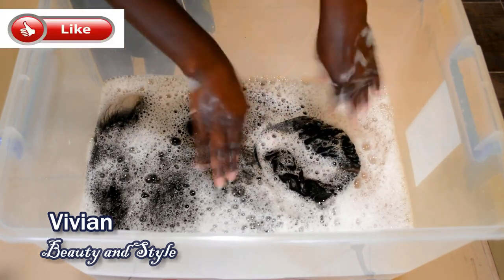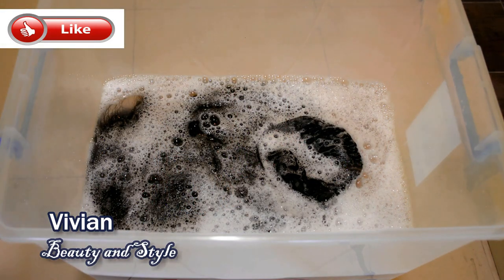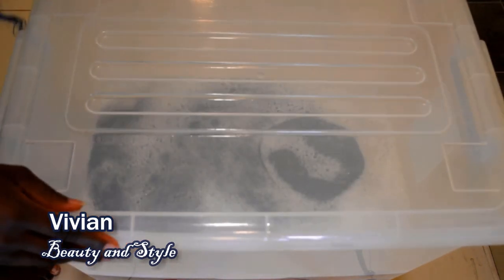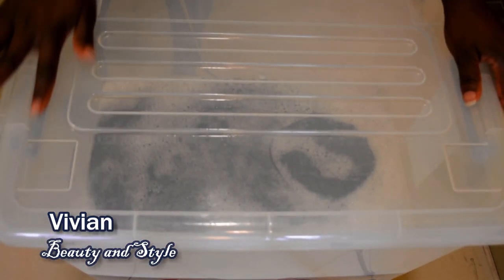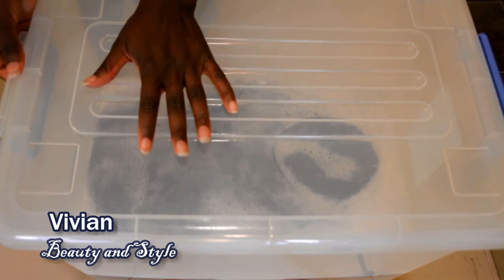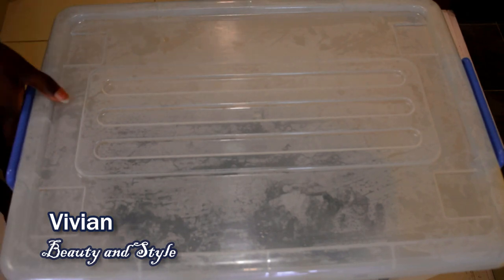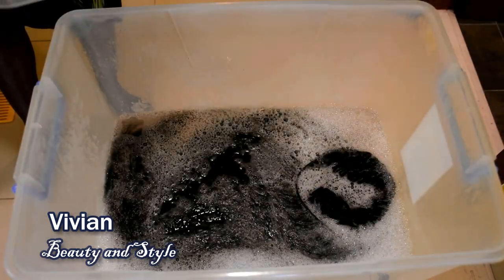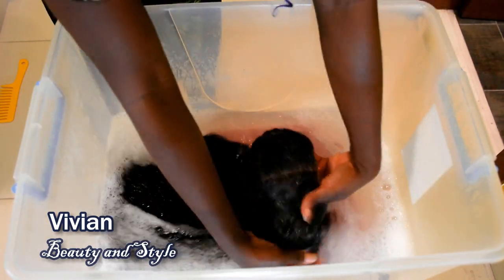After washing off the concealer, I'm going to let the wig soak in the water for 30 minutes. I'm putting the cover on top to help build up steam from the warm water. If your container doesn't have a cover, that's okay — you can still let the wig soak for 30 minutes without one. The cover helps seal in the steam that the warm water produces.